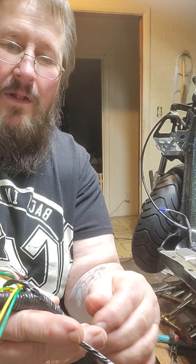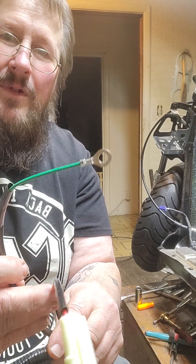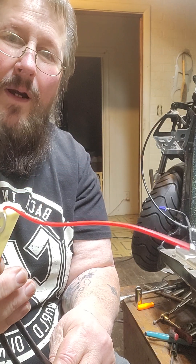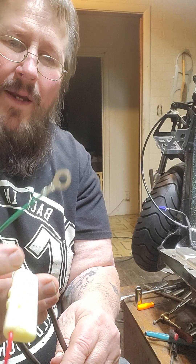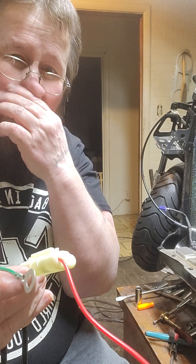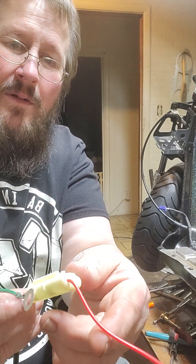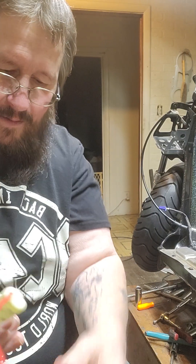That covers the mid section of the harness. Going up, you got your ground wire and your positive wire — this ground wire goes to your battery, and the hot wire of course goes to the positive side of the battery.